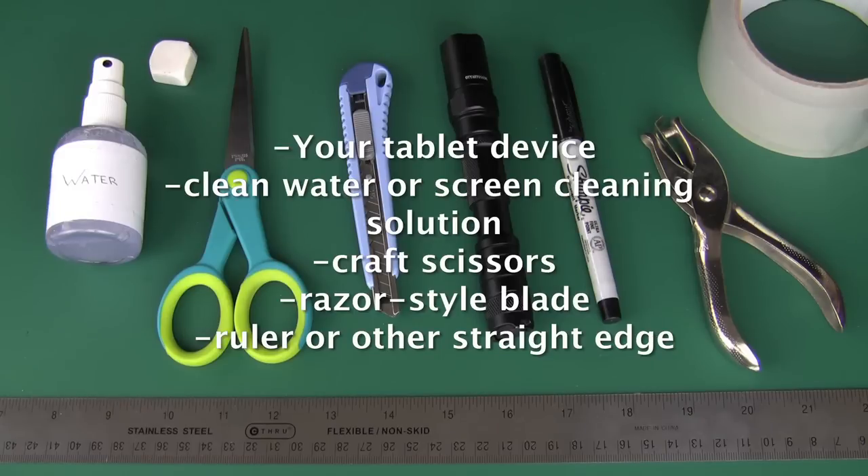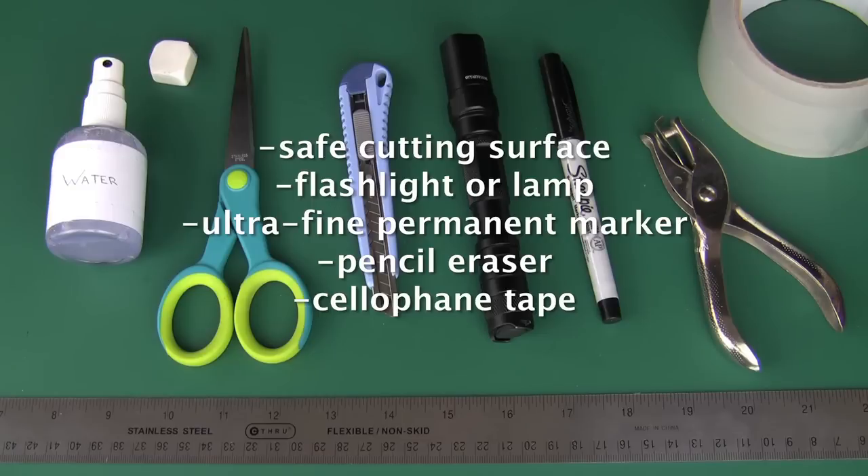You'll need some clean water or screen cleaning solution, scissors and or a razor-styled blade with a ruler or other straight edge, a safe cutting surface, a flashlight or lamp, an ultra-fine permanent marker for tracing, a rubber eraser, and cellophane tape, preferably of the wide variety.